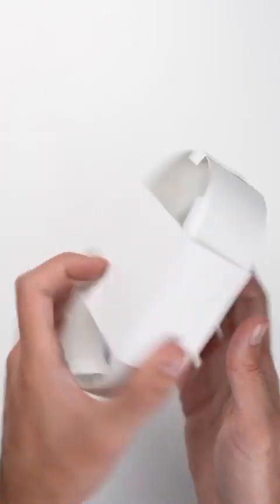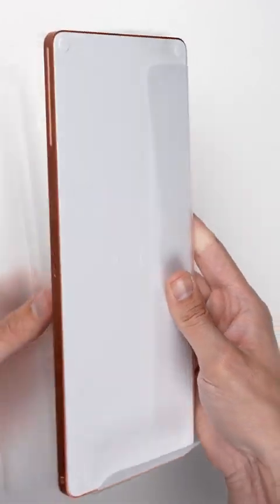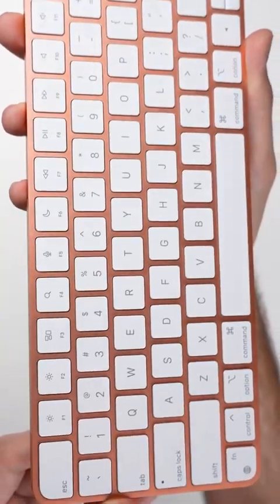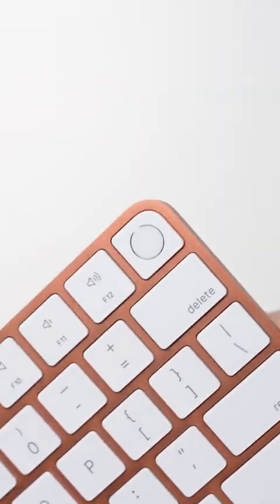Of course you still need to connect it to an outlet, and you get a standard white power cord to do that. But something that you will be seeing a lot of is the all-new magic keyboard, where we have white keys sitting on an orange aluminum frame. What makes this keyboard extra special is it's the first to bring Touch ID to a desktop Mac.